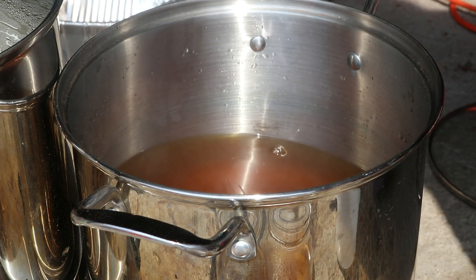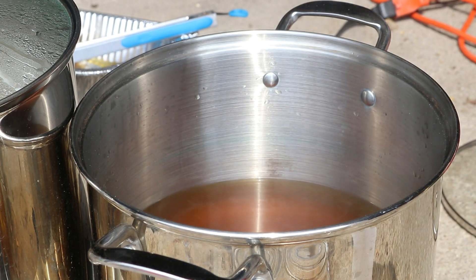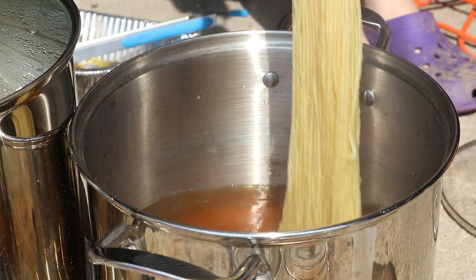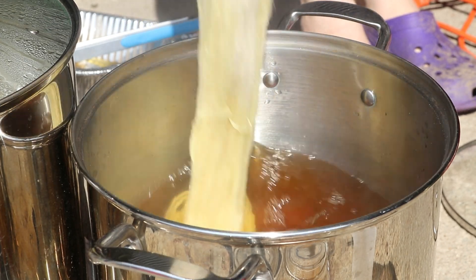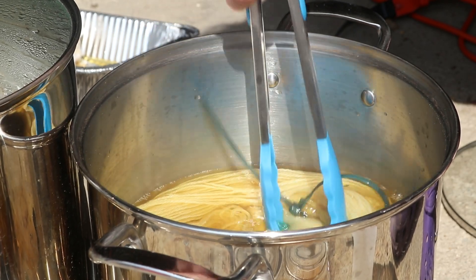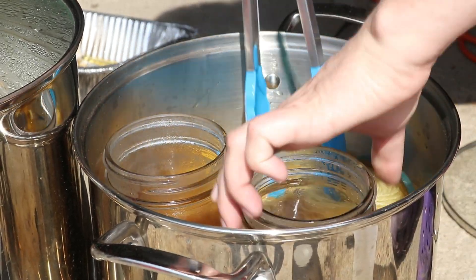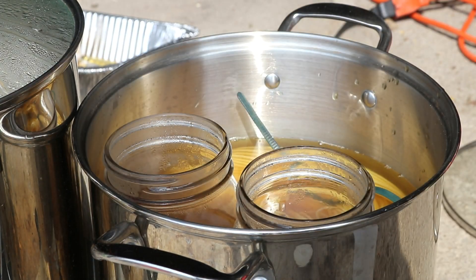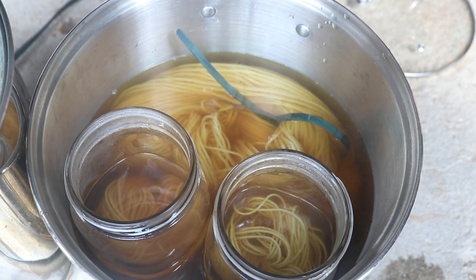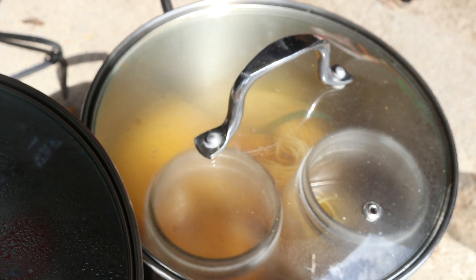I'm now removing the forsythia blossoms from the pot and setting them aside — we might use them to extract more color in the future. Check out that dark color in the pot! With the remaining color in the pot I want to add a full skein — 100 grams of Knit Picks Wool of the Andes worsted weight yarn treated with the alum mordant — hoping for a beautiful golden color. I've put that in the pot and I'll add the two jars back in as a kind of double boiler setup and let this simmer for an hour. Oh, how I hope that yellow color remains in the yarn.